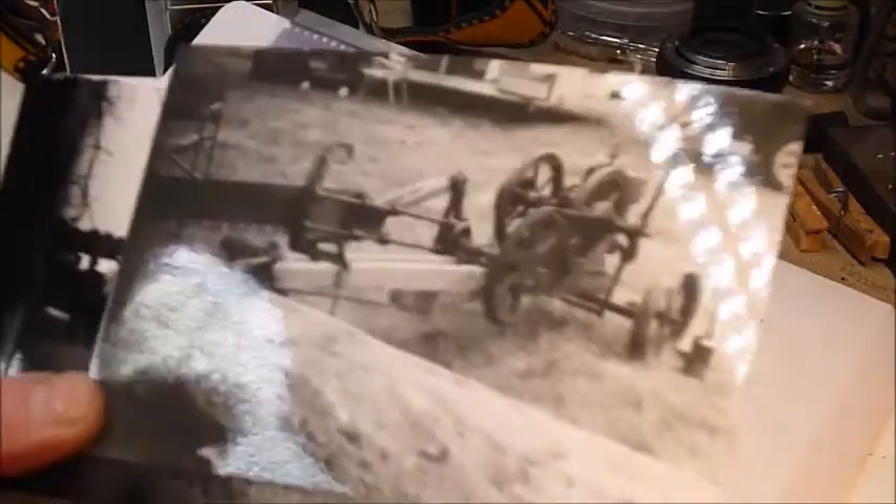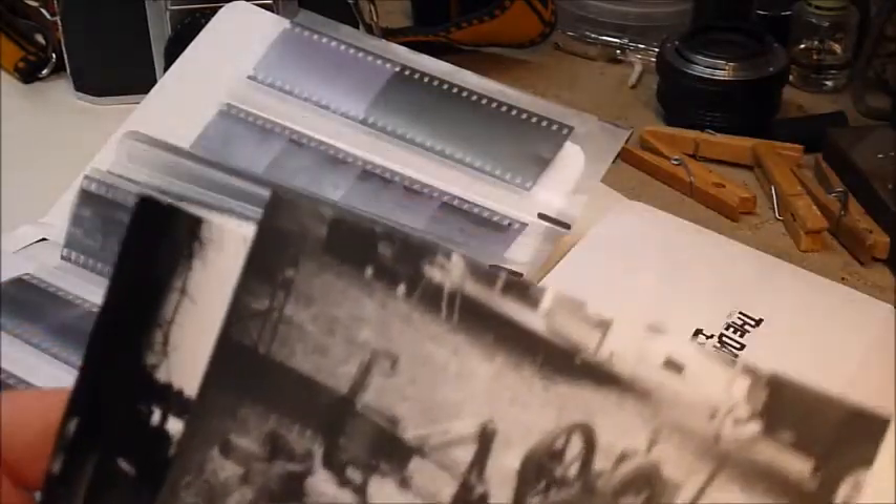Most of the exposures were at f/11 to f/16, towards the higher end of the speed scale. This camera goes up to 1/500th of a second, and I was generally at 1/500th or 1/250th in most cases. There's another standing-back view of a portion of the show — very good clarity, nice detail. The sky is a little bit blown out, but all the foreground looks really good. I like a little bit of underexposure; I think it deepens the image.